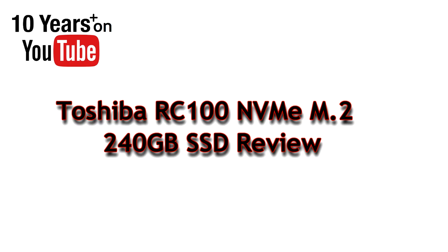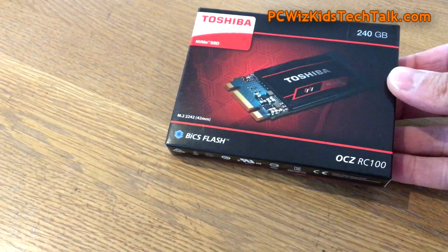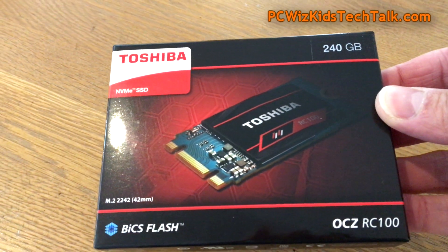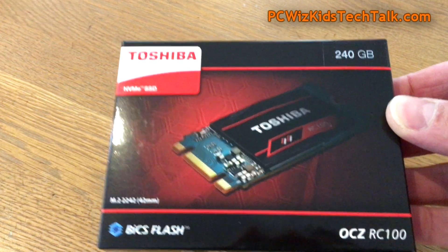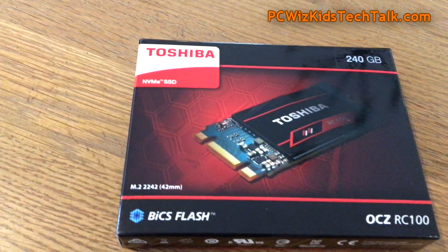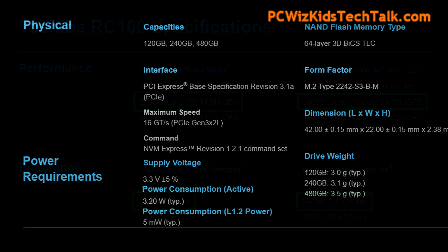PC WizKid here with something new from Toshiba — the RC100 NVMe M.2 SSD. This is brand new, one of the smallest SSDs on the market. I've got the 240 gigabyte model here in the box. It comes in different sizes using BICS flash NAND technology. It's a little unique — it uses the M.2 2242 PCB form factor, but it still installs on your M.2 slot on new motherboards.